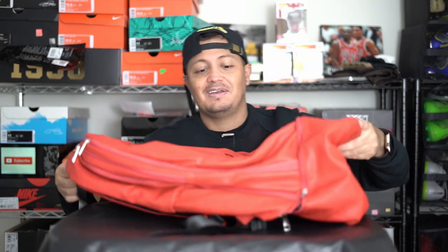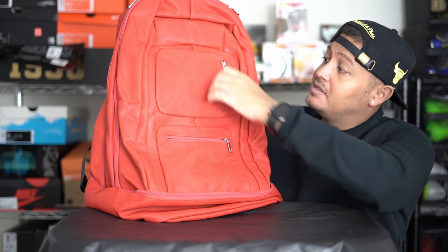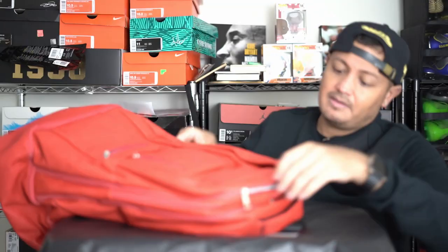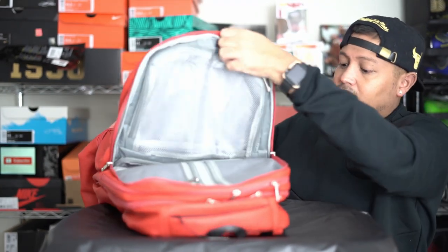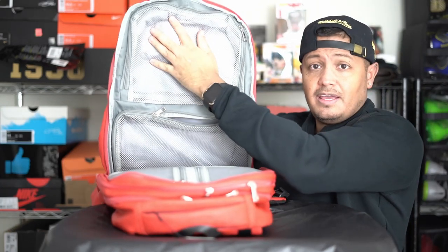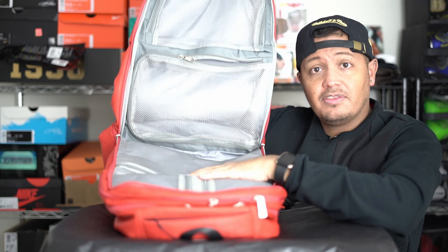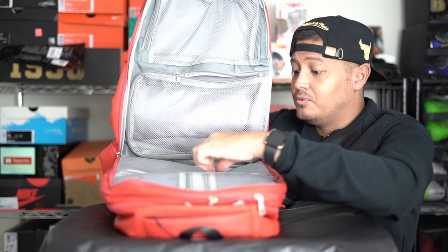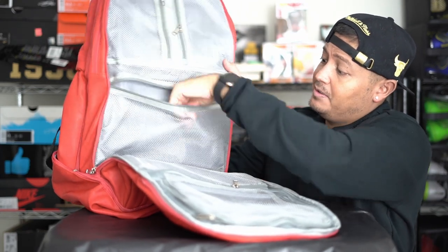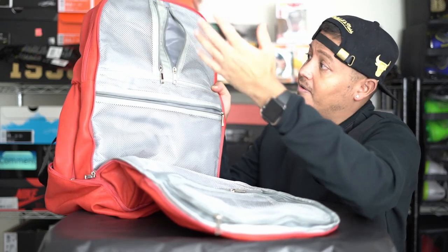So here you've got one zipper where you can put cables, wires, things like that, and there's another one here to hold more stuff. Then there's a compartment that opens up — the zippers are really big — and it opens up wide enough that you can put a pair of shoes right here, another pair here, and store some other things on this side. It has tons and tons of room.